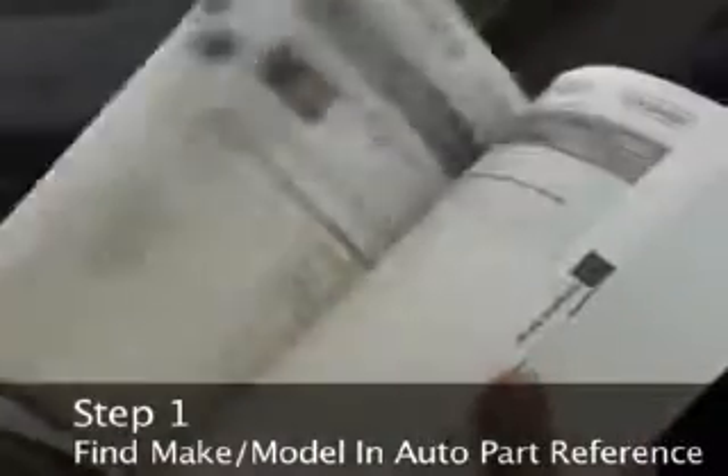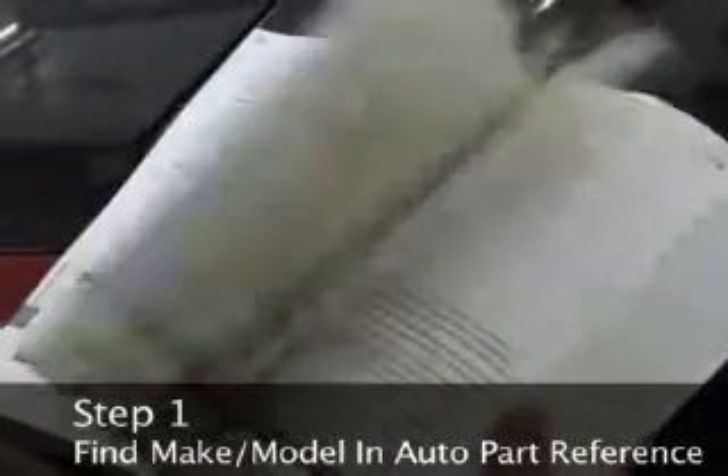Step 1: Look up your vehicle's make and model in a reference book where wiper blades are sold. This reference will provide you with the correct model of the blade to purchase.